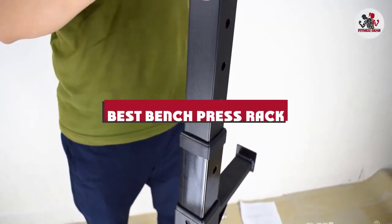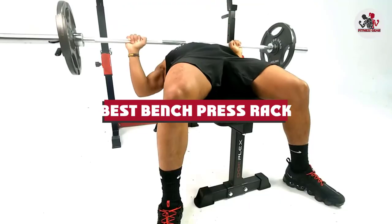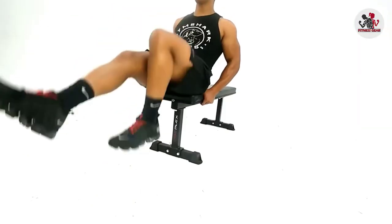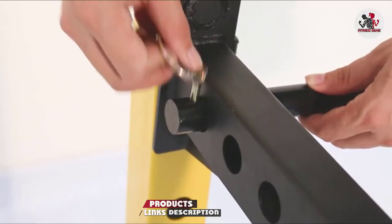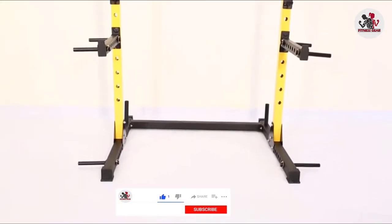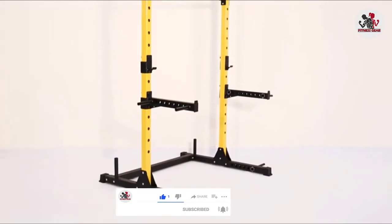If you're looking for the best bench press rack, here's a list you must see. We made this list based on our personal preference and sorted it based on their features, prices, quality, durability, and reputation of the manufacturers and customer feedback. We've included options for every type of customer, so let's get started.